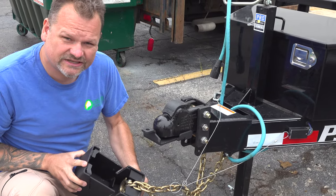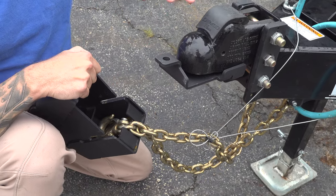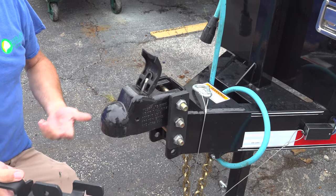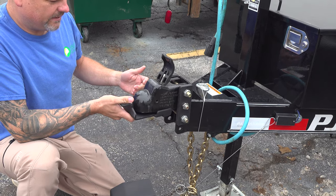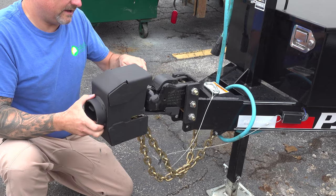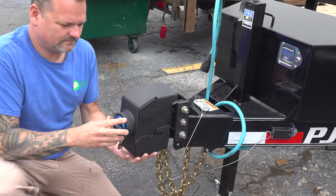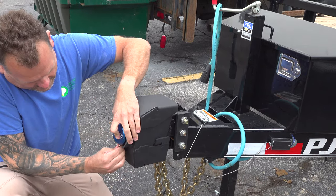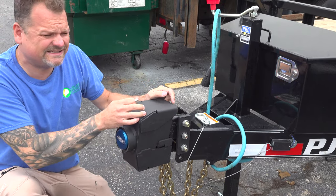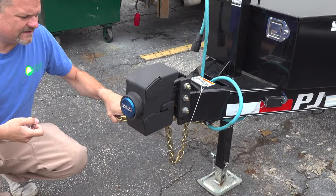This slides up now, and as you can see, the chains are in there — the chains get tucked in there nicely. And to release it, that's it. To lock it up, I'm just going to go ahead and put this on, close that up, put my chains in there, slide it on, and lock her up. Very simple, very easy. There's no way someone can hook this to their bumper and try to take off — there's just no way.